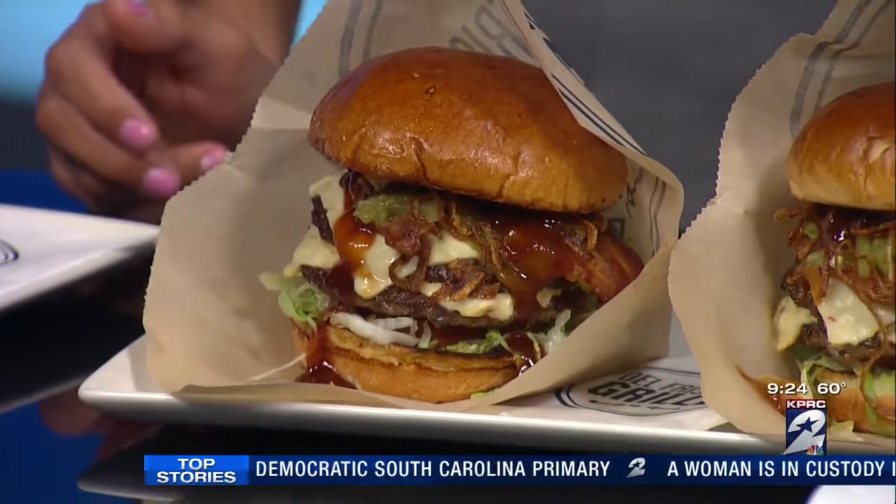Thank you so much for coming out here and joining us. We're going to eat up all this food. You can find our information and a replay of this interview at clicktohouston.com, posted under our video tab on our homepage after the show.